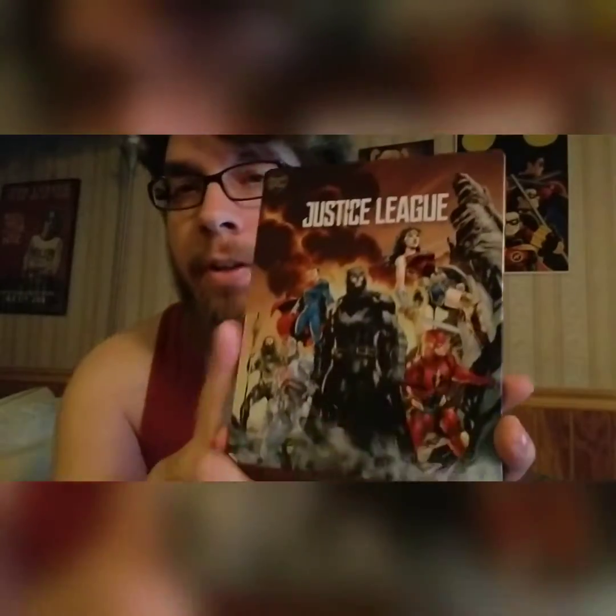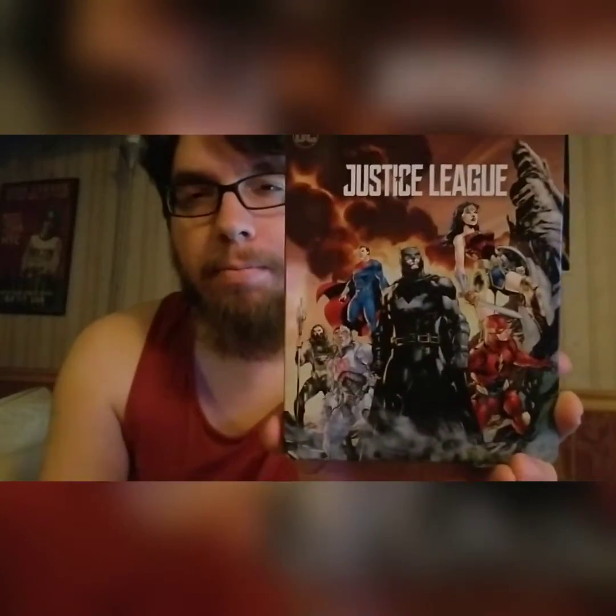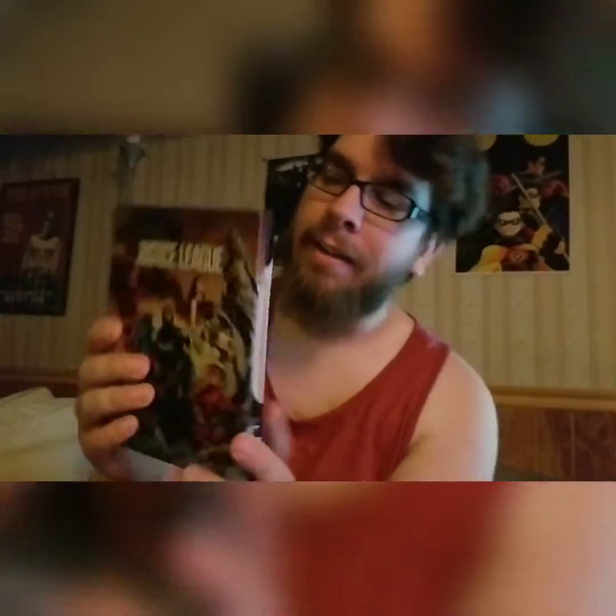Number three — not a lot of people like this movie, but I enjoyed it for what it was because it was the first time seeing them all on the big screen in a live action movie together. It's the Justice League steelbook, and this is the comic book version. I really like the way the comic book style looks — it gives that comic book feel, which it should.